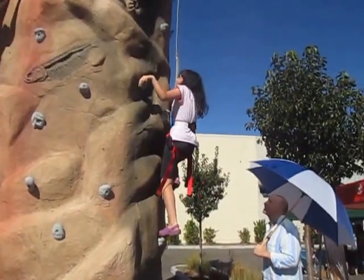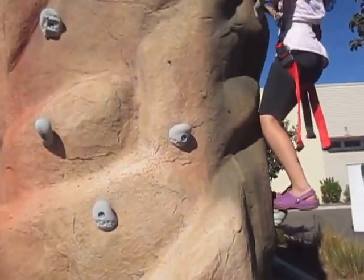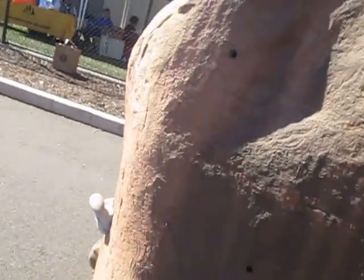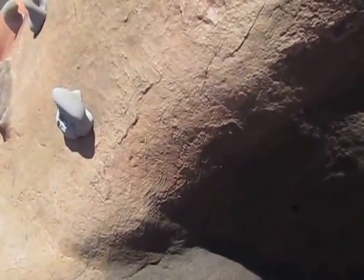Good, good job! Look at the next rock — it's right close to your arm, Lexi. Look at that, close to your chest. That's the next rock you're gonna go to. You have a rock right here, right there — there you go. And then you just push yourself up. Push up, there you go, yeah.